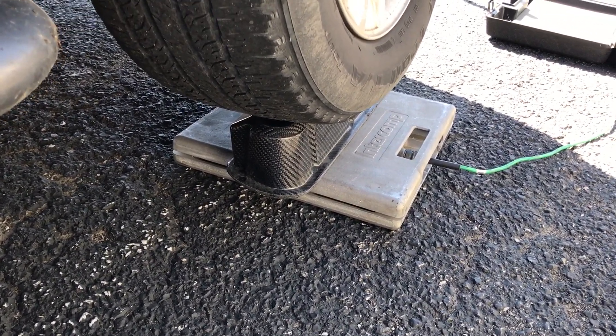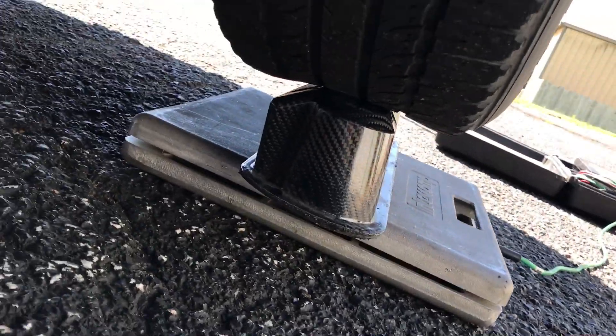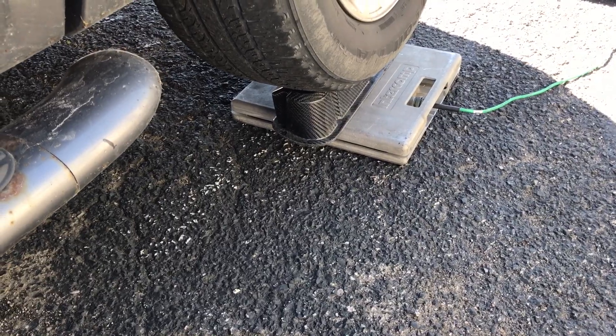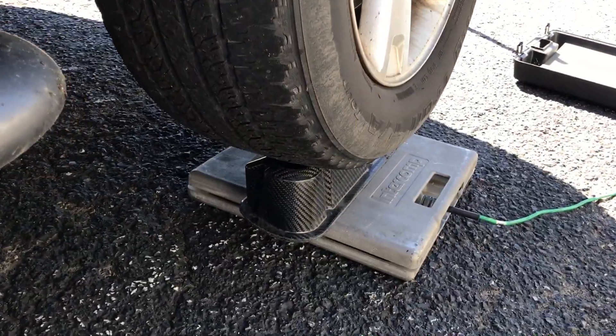If any of you guys out there see this and you want valve covers that you could double-stack cars on top of, we can do that. All right guys, have a good day.